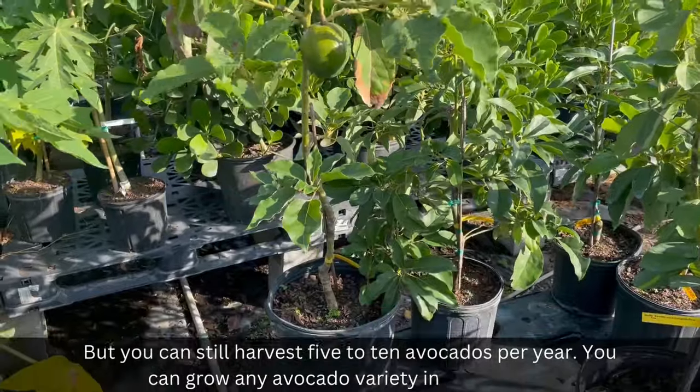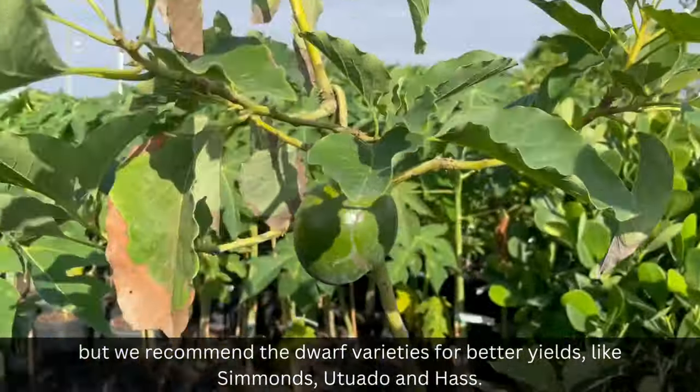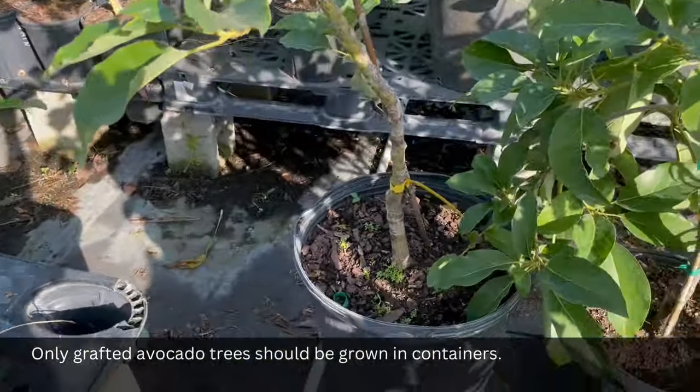You can grow any avocado variety in a container, but we recommend the dwarf varieties for better yields, like Simmons, Uchwato, and Haas. Only grafted avocado trees should be grown in containers.